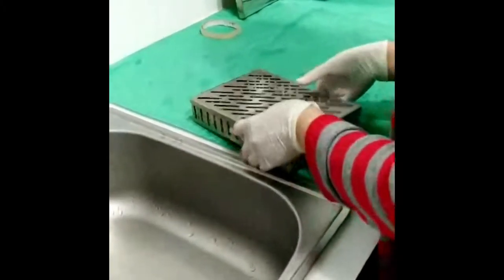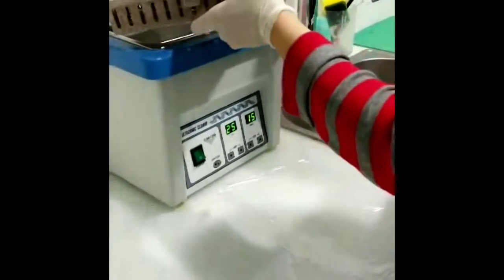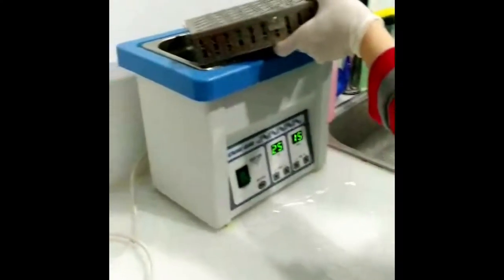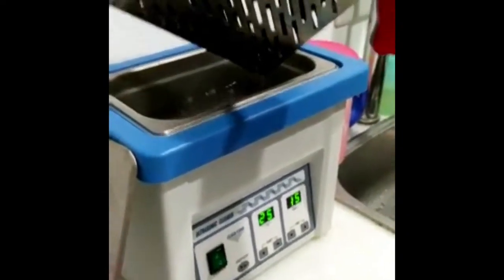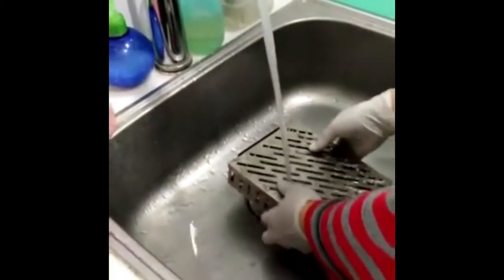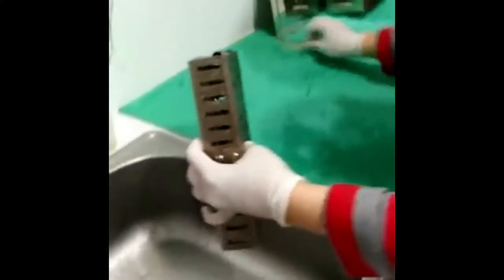After the cleaning is done, we put all materials into the ultrasonic cleaning machine so that debris can be removed even more accurately. After 30 minutes, we take the materials out and briefly wash them.